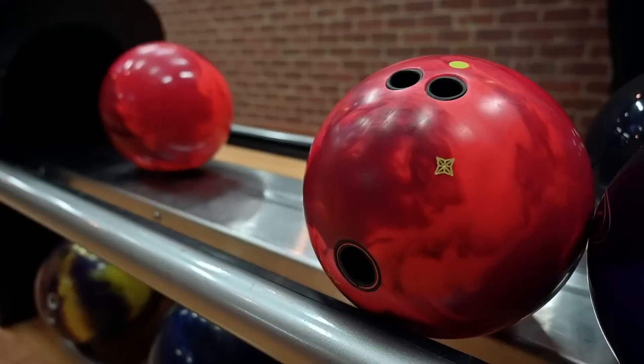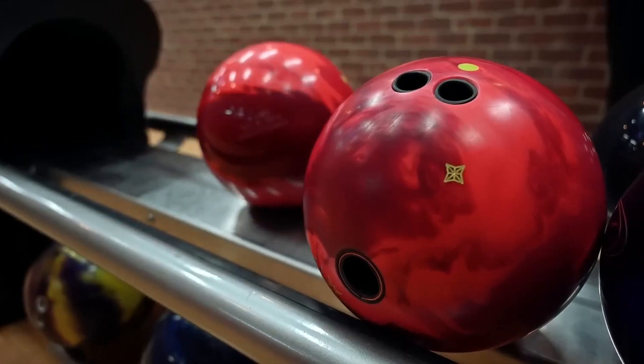I was pretty excited that we had a symmetrical low RG ball to complement the Phase Two, because we use the Phase Two a lot — especially on tour, but even just bowling on a house shot it's very versatile. We didn't really have another option off it. We had the Accent for a little while, but it came out during COVID so it was a little awkward. That ball was a step up, so we kind of had three symmetrical balls and then went back to having one.